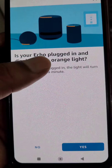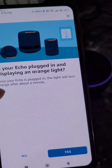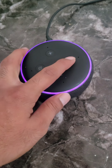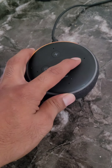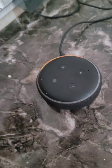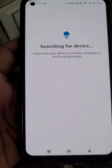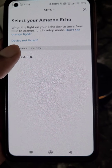It will ask: is your Echo Dot plugged in and displaying an orange light? You can see it is plugged in but not showing orange light, so press this button for a few seconds until you see the orange light. The orange light is now on — your Echo Dot is in setup mode. Tap yes.